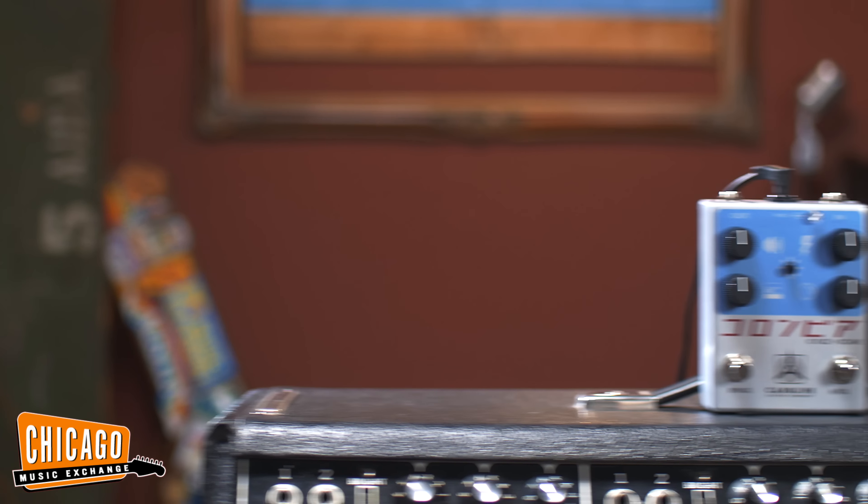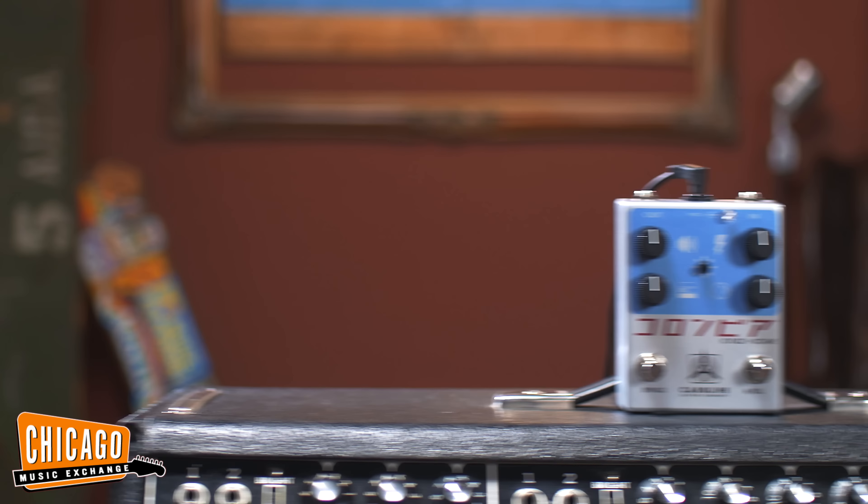Hey everybody, this is Shelby from Chicago Music Exchange and I'm incredibly excited to have Philippe from Caroline Guitar Companies to talk about their new fuzz pedal, the Shikaharu.